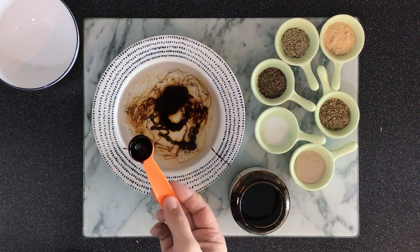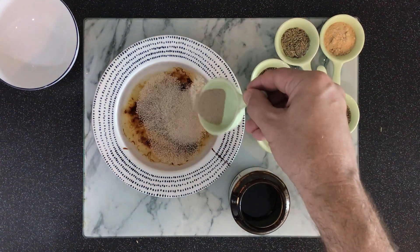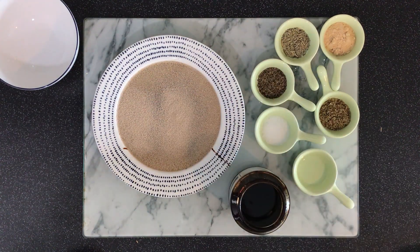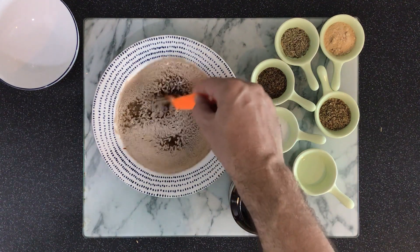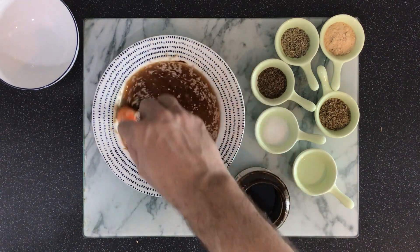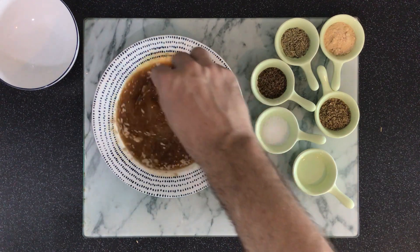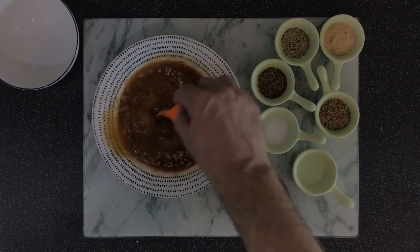I'm going to set this teaspoon aside — this is my instant yeast — I'm just gonna dump it in there with the water. Then I'm gonna grab that teaspoon again to clean it off, because it's hard to get all of that thick molasses off your spoon, so I'm just gonna use it to stir. But of course this is not going to meet our needs.